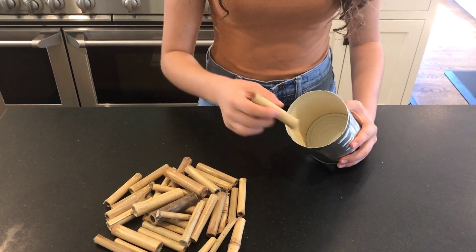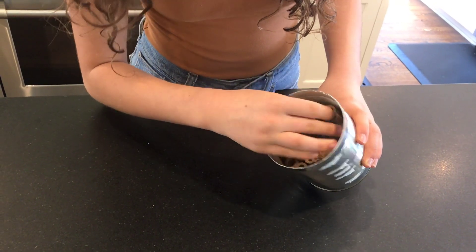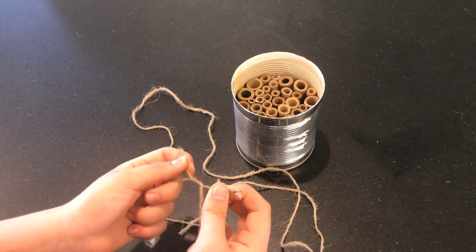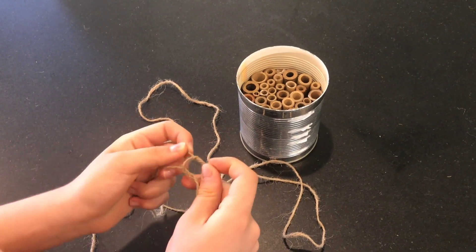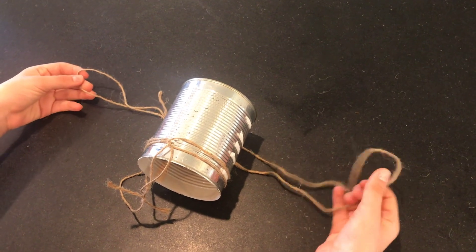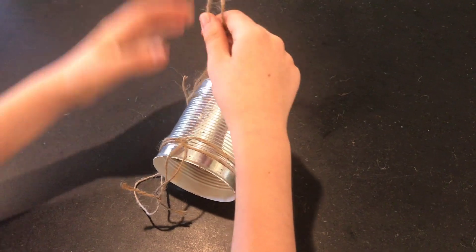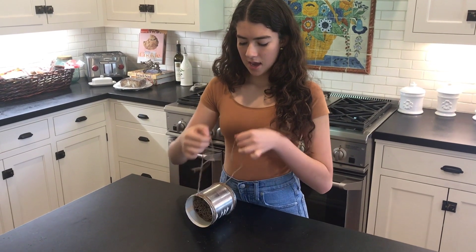You're going to need enough tubes to fill the base. You want to fill it completely so nothing moves out of place. To be able to hang up the bee hotel, you're going to need two pieces of string or twine cut at three feet and then tie them into separate loops. To attach the slings to the base, you're going to want to put the can on top and then feed one end through the other. Pull the strings tight, and now you're ready to hang this up in a sunny spot facing south.